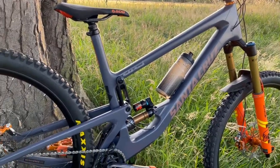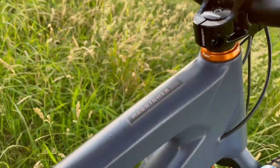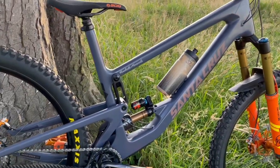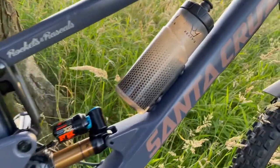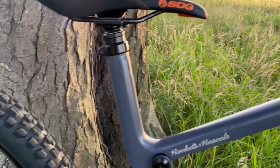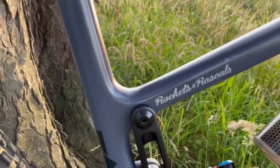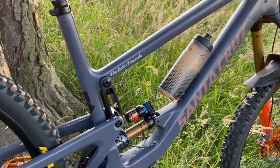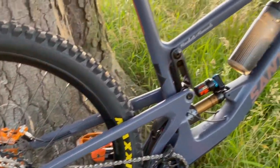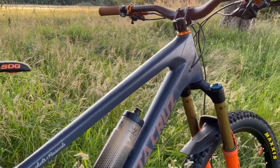Starting with the frame, this is the Santa Cruz Megatower. It's the CC model, which is the higher spec carbon they do, and this is in a double XL because I am pretty tall — about six foot five, so this bike actually fits me really well. It's in the storm grey colourway with the tan decals. I've Invisi framed this from new to protect that nice paintwork and the carbon fibre frame. Got my Rockets and Rascals decal in there. I'm currently running it in the high setting on the short wheelbase. Don't need it to be any lower and slacker for the trails around here. It's running mint at the moment, really liking it so far.